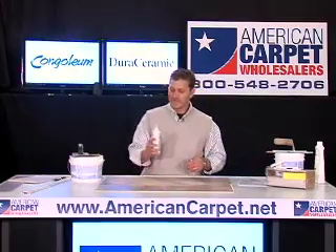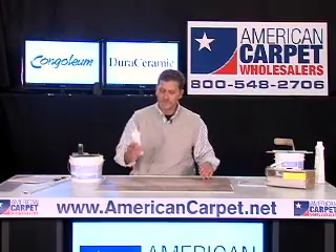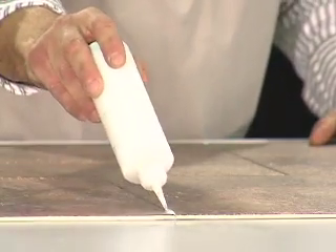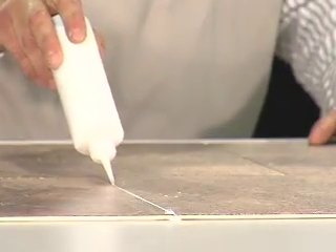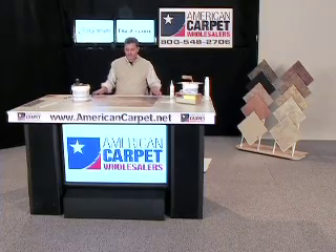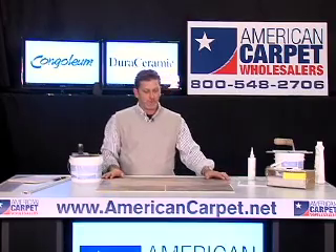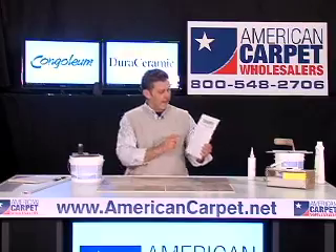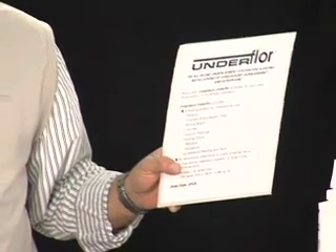Before I forget, I just want to show you that on your seamless joints, you will have the DS200 that you will apply right in the center of the joint, and this will waterproof your floor. Once this is done, you will be so thrilled with the job that you've done. And don't forget, if you don't think your subfloor will work, ask them about the underfloor, because this will make this product work so well.